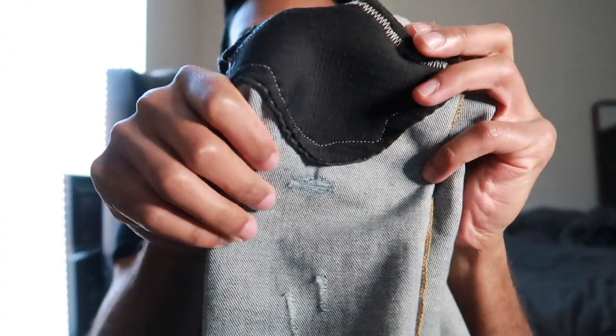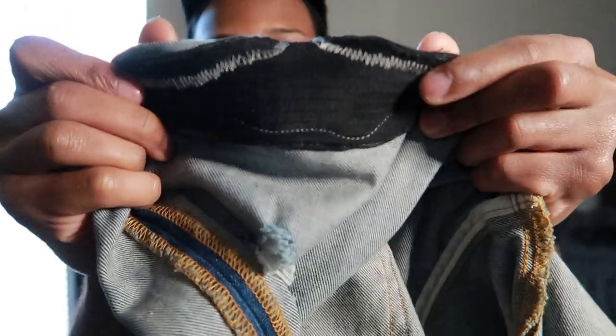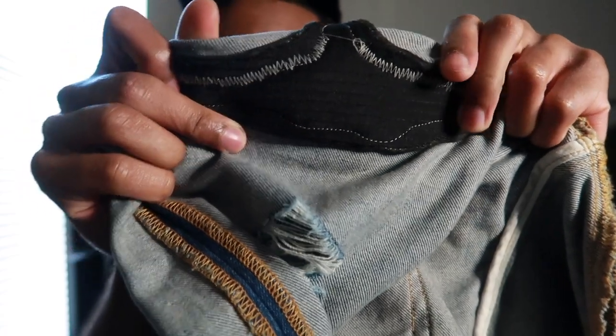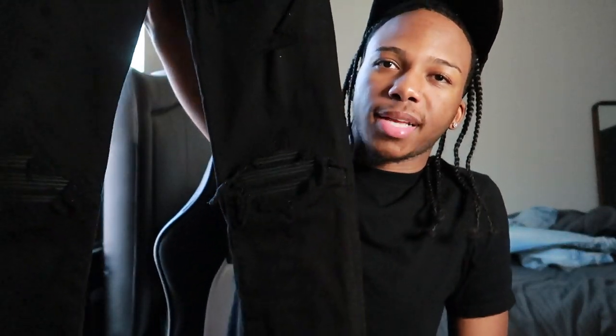Tell you how good the stitching is — you don't see no loose threads at all. The stitching is tight and nice, like you can tell they take their time with this, they don't just throw the stitching on there and call it a day. Here goes the other part of the knee — the nice stitching — the stitching is crazy on these jeans. Y'all don't see no type of loose threads on these at all, it's all tight threads.